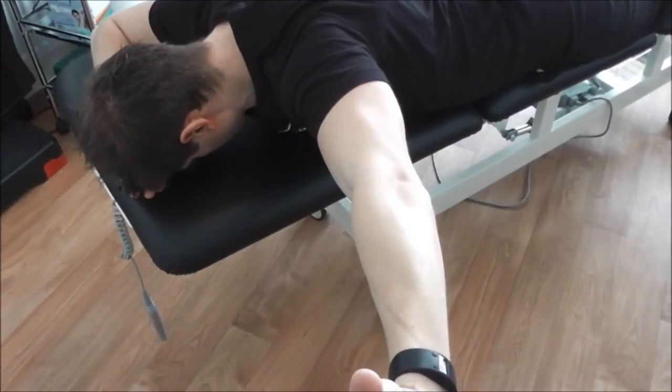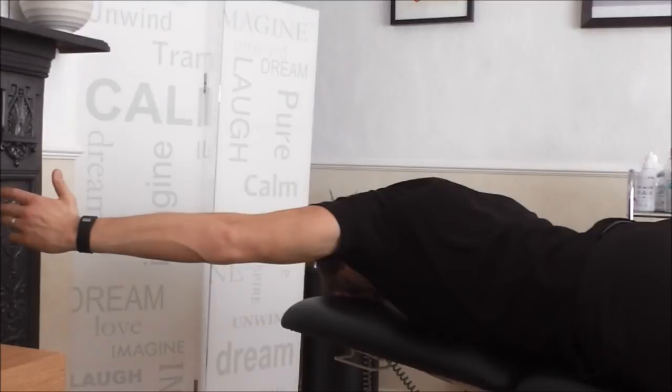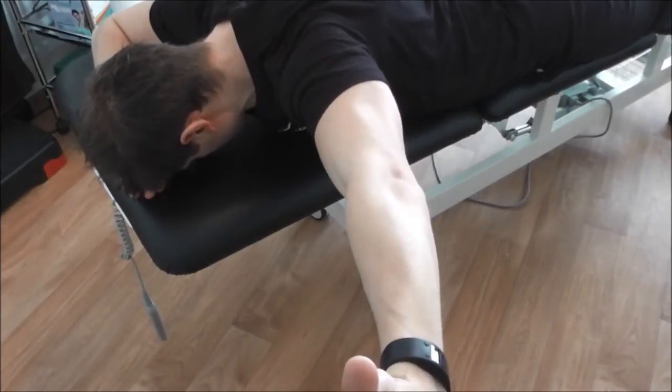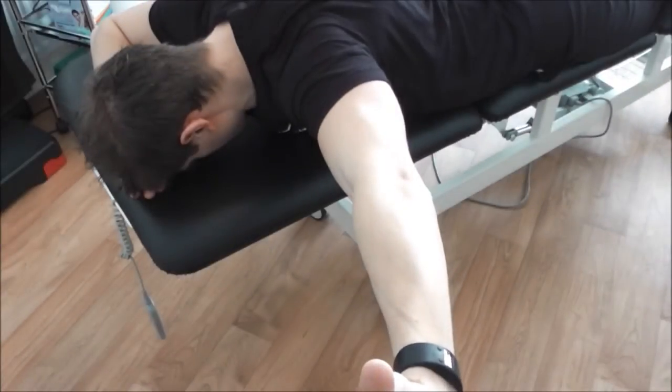Other alternatives are using cable pulleys, making it possible to do this exercise in standing. When it becomes easier, add light weights for resistance and over time gradually increase this, as long as your technique is correct.